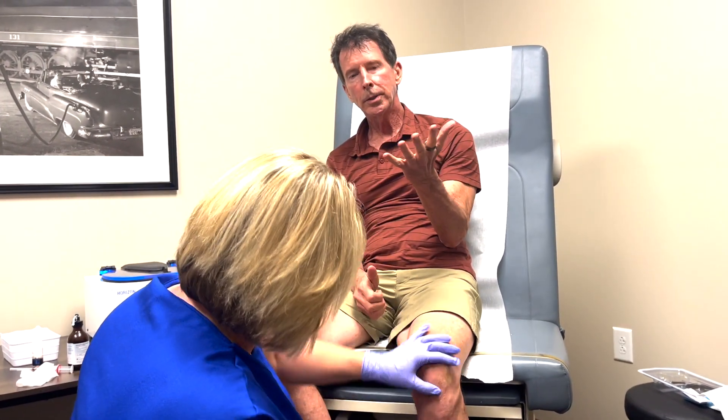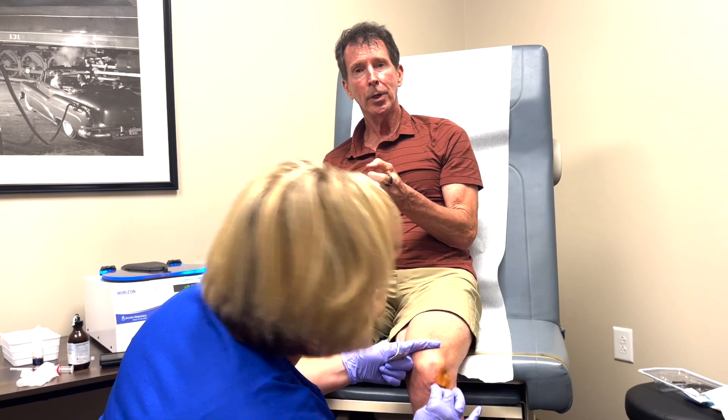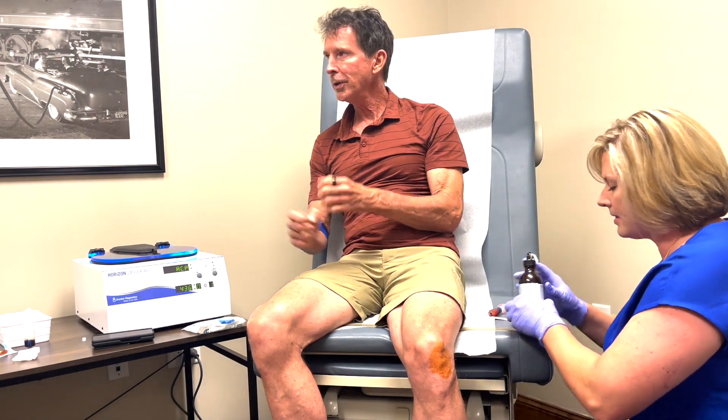Welcome to the Performance Medicine show today. I'm getting a procedure called PRP, platelet-rich plasma. Jill is going to be injecting my knee. There's nothing really wrong with my knee, but I'm 67 years old — it's getting a little wear and tear on it. PRP is a phenomenal way to rejuvenate cartilage and almost bring those stem cell growth factors into your joints as well as tendons and ligaments. We have a friend who's an ex-quarterback, Kurt Phillips, who is the rep that brought us this device and has had the procedure done himself.